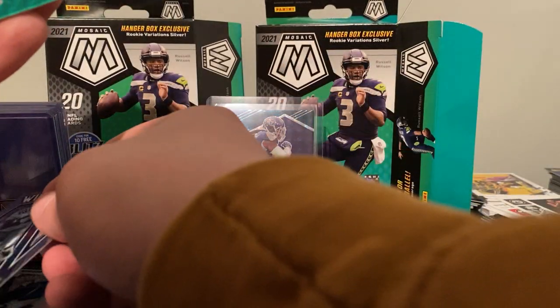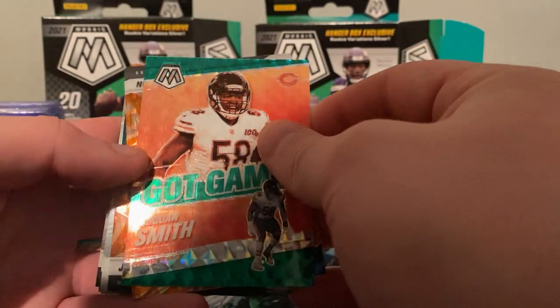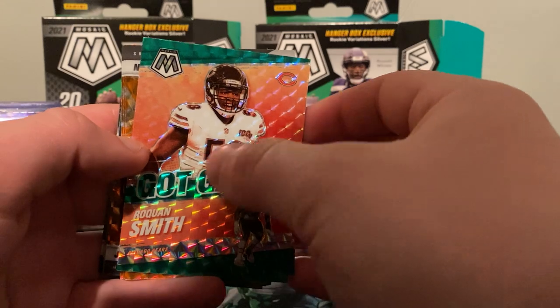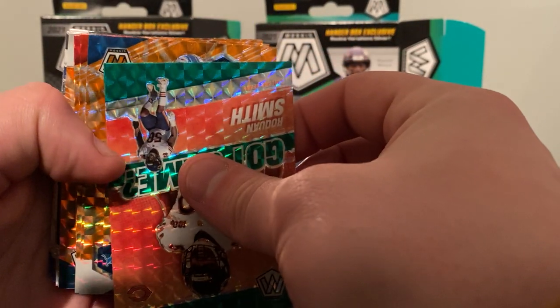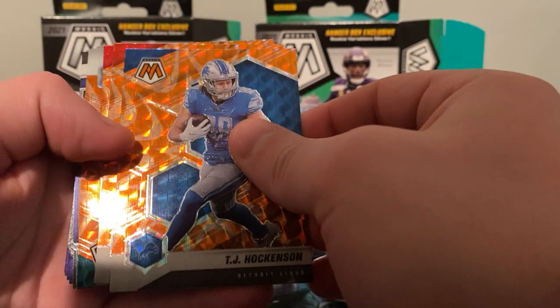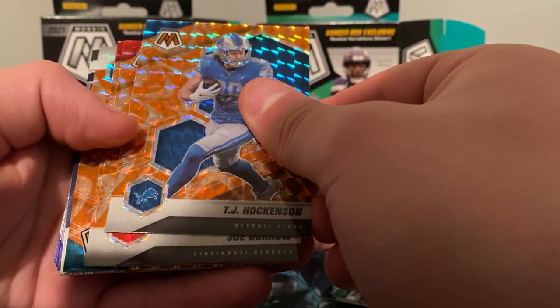Oh, that's a green — I saw the orange in the background but I don't think that's the reactive. We got a Got Game insert. I don't understand — is that still reactive? Let me know in the comments, I'm not sure what that is. Rayquan Smith — I think I got him in the blaster I just opened too, same card I think. First orange reactive is going to be TJ Hockenson. And we got — not rookie, Bengals — Joey Burrow, orange! Joe Burrow orange!